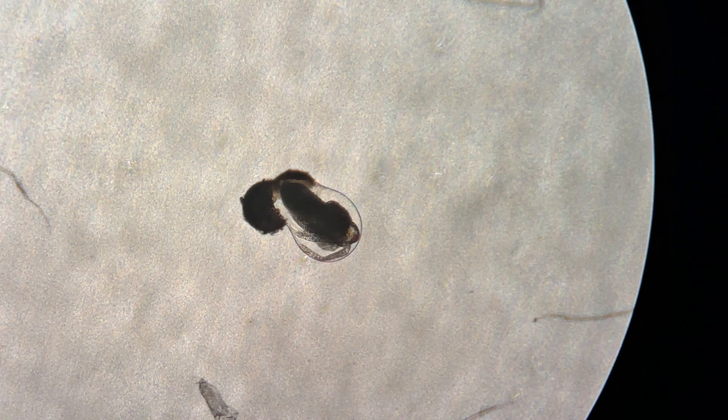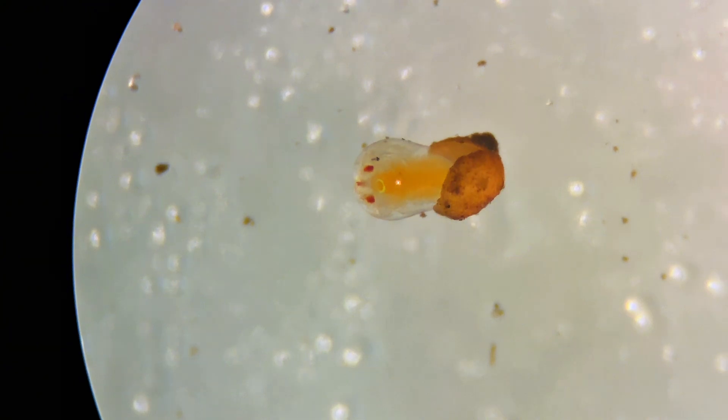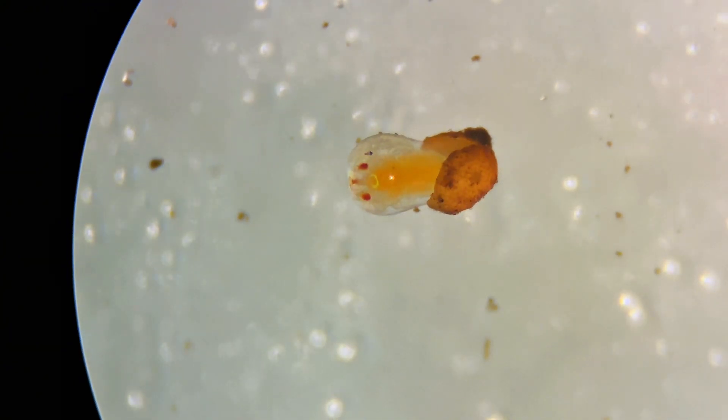At this point, they clearly have defined eyes, limbs, and other structures. In this specimen I'm working with, the eyes are currently red, but over the coming weeks they will darken and become even more distinct.